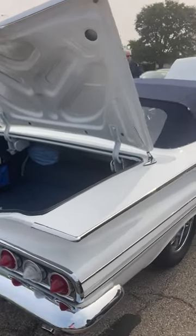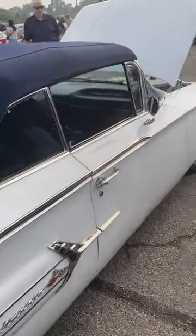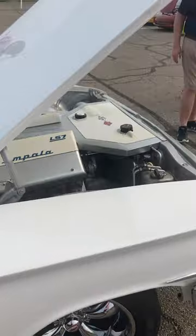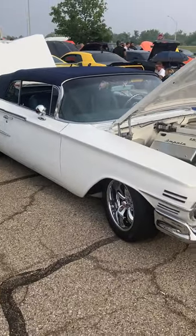Let me know what you think. Do you like this car? Would you want to drive it? What changes would you make to it? I might switch out the wheels — I don't know, they're okay. But yeah, let me know. This is a really, really cool 60 Impala.